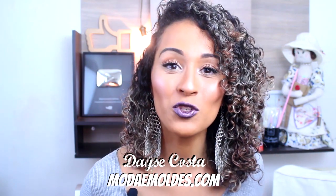Hi guys, welcome to another video here on the channel. I'm Daisy Costa from the blog modemolds.com. For you who don't know me, welcome, and for those already at home, please be welcome again. Today we have a tutorial on pattern-making and sewing — our beloved content here on the channel. I'm going to show you this model: a cropped top with a sleeve.